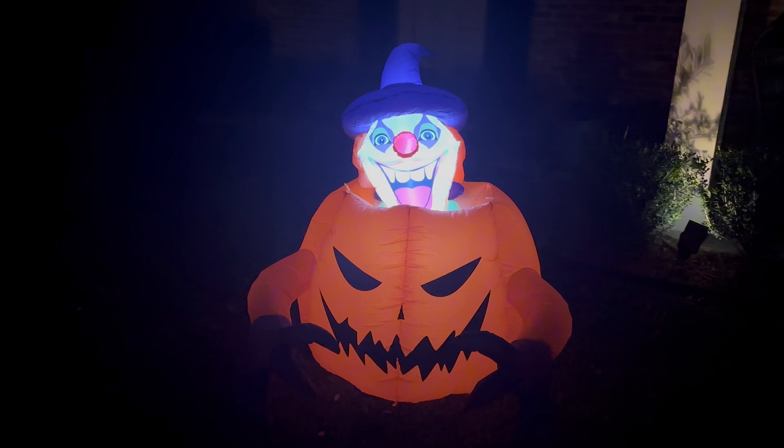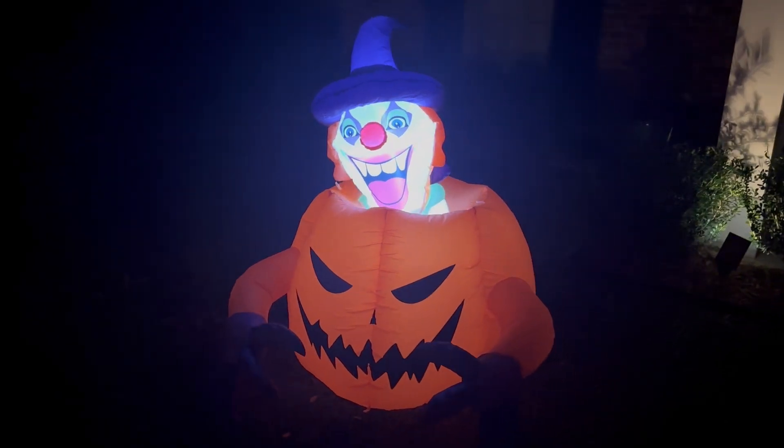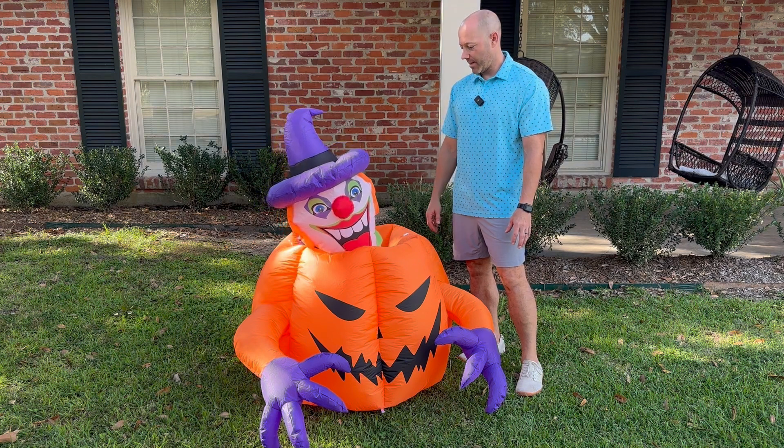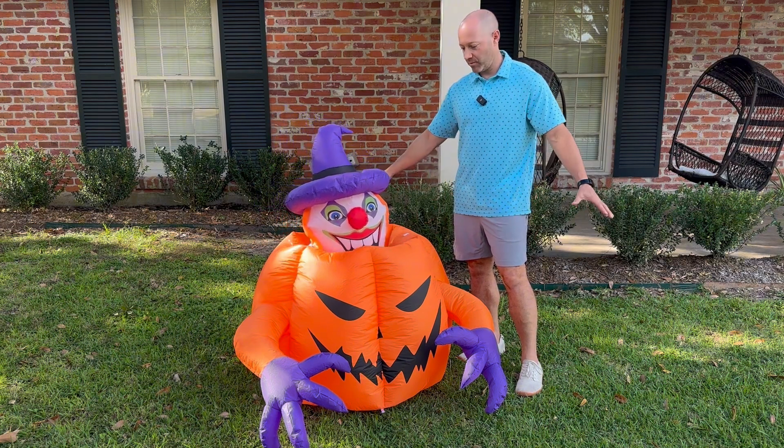I think this is going to be an awesome Halloween decoration. I really like the fact that the clown hides inside — it's something we're going to put up this Halloween and add to my yard.